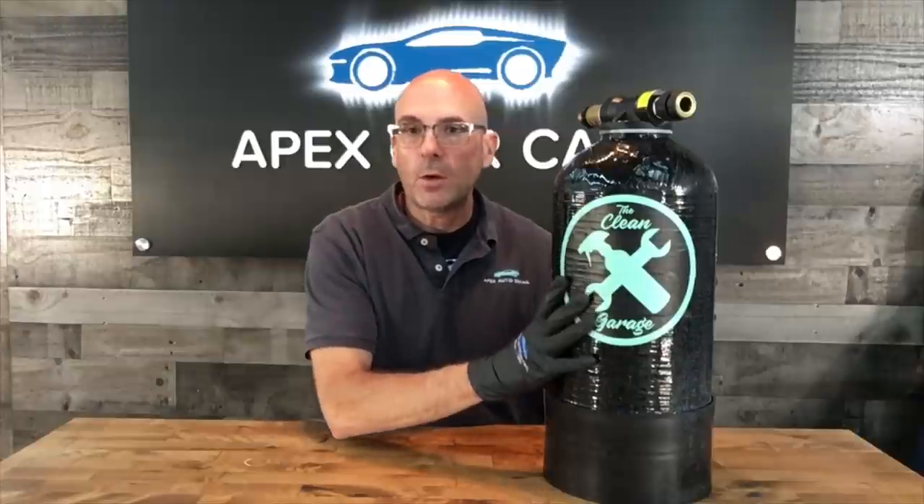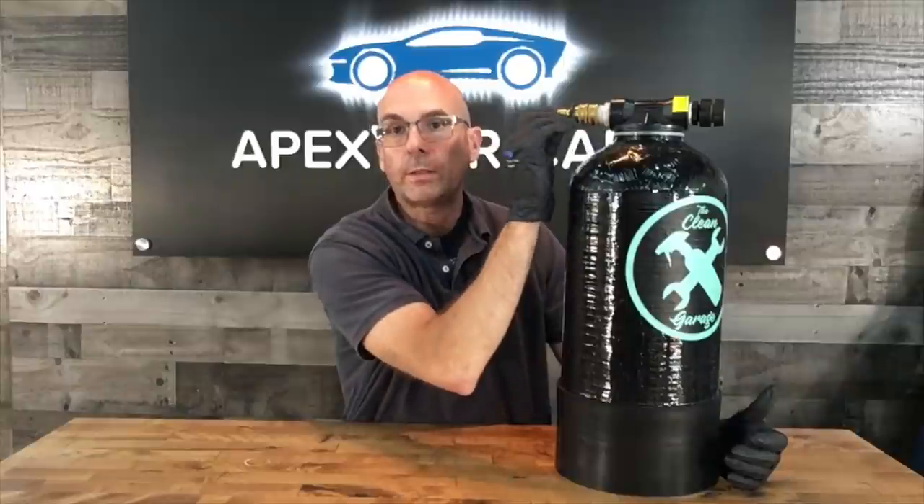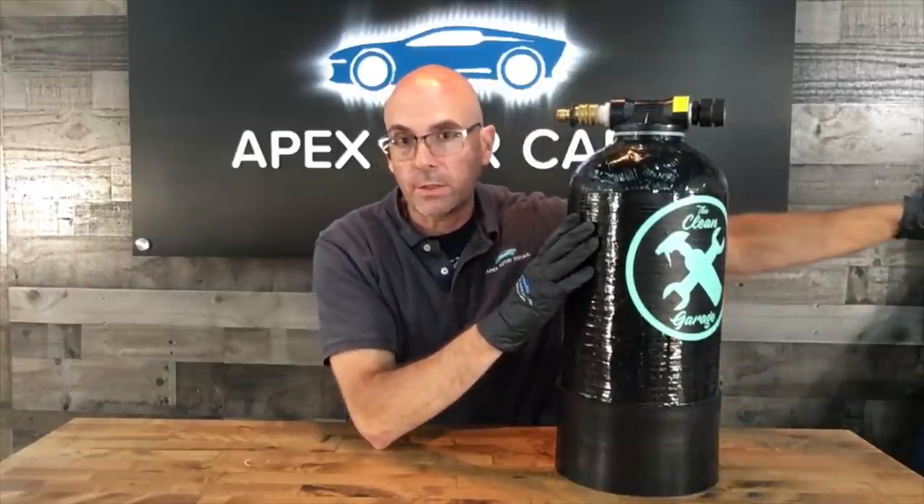Another idea to help combat water spots is a system like this — the Spot Free Car Wash Rinse System. This is a deionized water system with a cartridge containing resin that you replace every couple of months. This particular one was about $350 from The Clean Garage, and it's been fantastic for almost a year. We have some of the worst water here. It's an inline system — not hard-piped into the wall. You use standard three-quarter inch hose with quick disconnects on both sides, running from the spigot into the pressure washer or foam cannon.